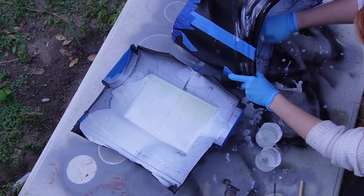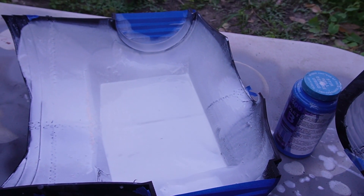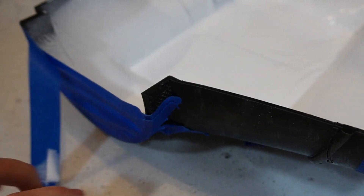We're going to go back through the same process with the shorts. And here we are waiting to cure. The hardness is improved substantially by using this, and for a piece I'm going to be wearing, I feel way more comfortable that it's not going to break.